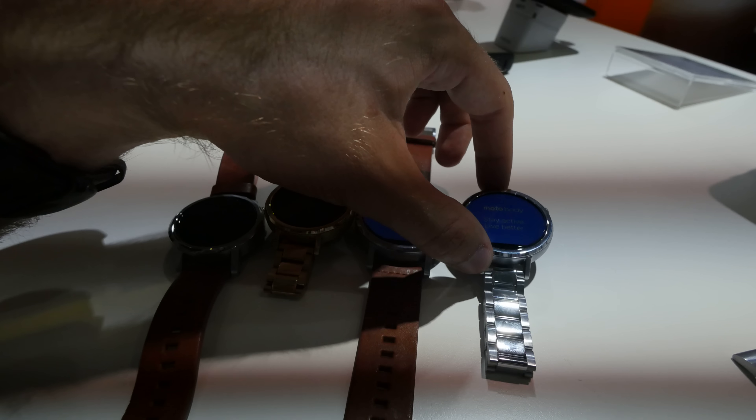Now it's even easier to change the wristbands — it's the same technology we've seen with Asus and other companies. Just pull this little pin here, and then you can easily take out the wristband, just pull it off. Or put it back by pulling it back in and hitting that hole — you can see that quite nicely in the picture. There we go, click, and back it is.